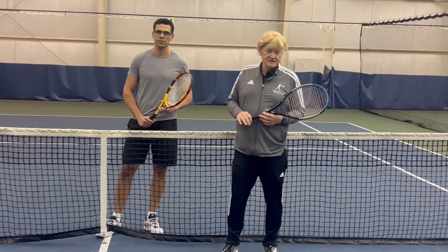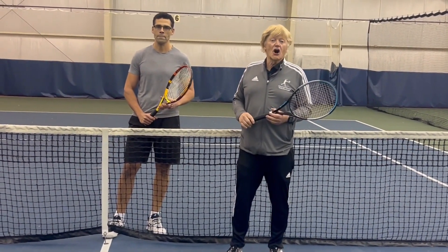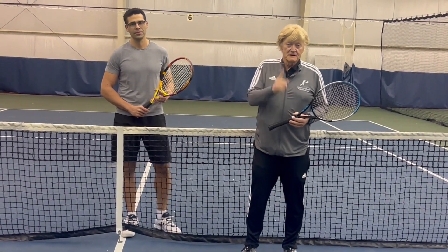Click the link at the bottom, share it, like the video, make a comment, call me for a lesson. Practice.